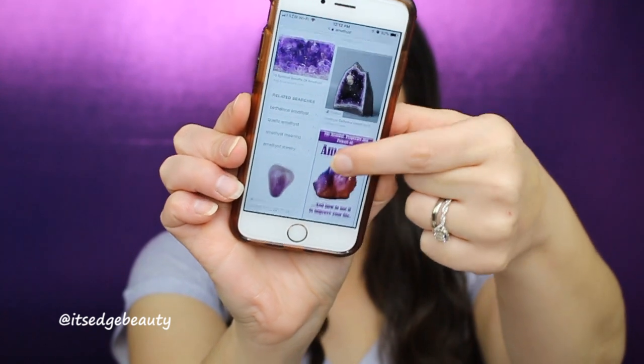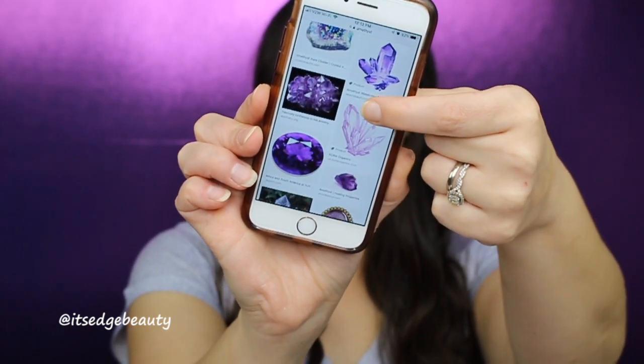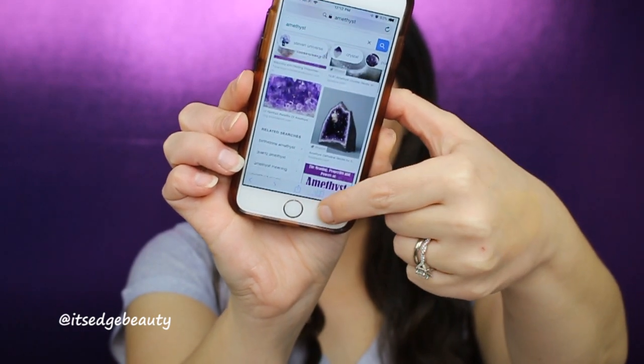We decided to do an Amethyst themed makeup look today. Amethyst is the February birthstone, so that is where our inspiration came from. I got my inspiration from some pictures online — a little bit of light, a little bit of dark, a little bit of sparkle. So if you'd like to see how I created this look, just keep watching.